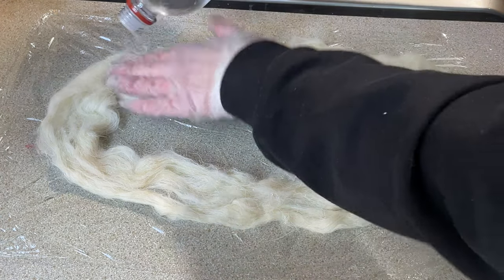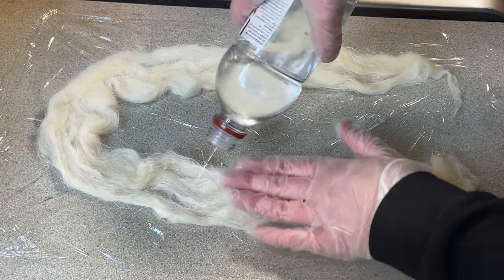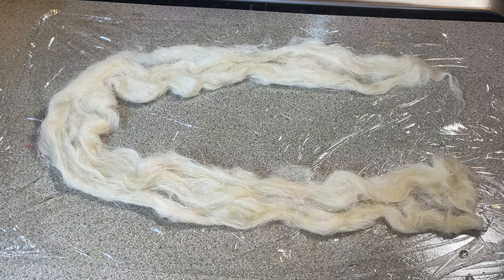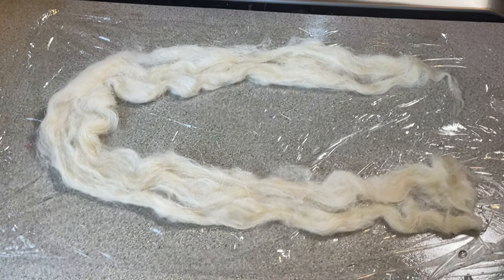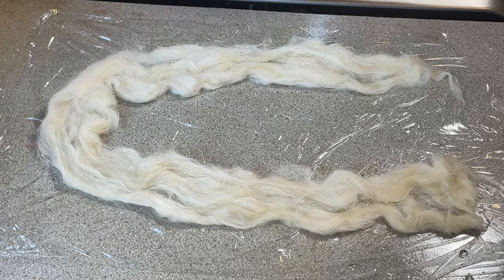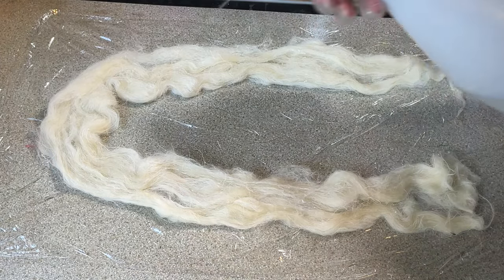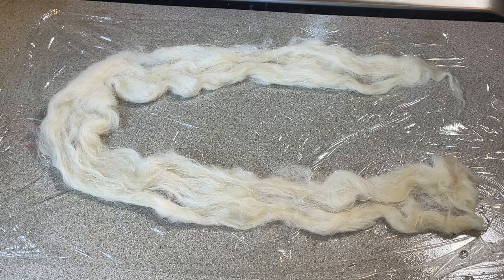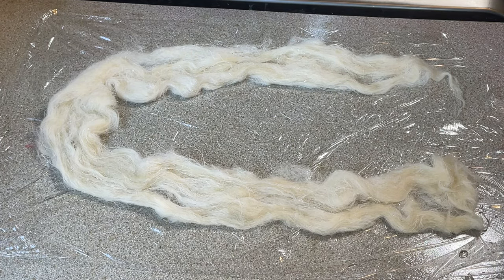There's probably going to be a lot more vinegar in here than I would have used otherwise. There we go, it's working a little bit - there should hopefully be plenty of vinegar in there now. This is what happens when I plan on doing one thing for dyeing and then halfway through I think, 'you know what, I'm going to do something else,' chuck something into pre-soak and then forget that for speckles I need acid.